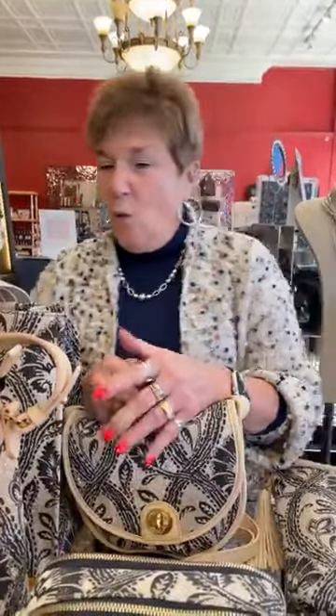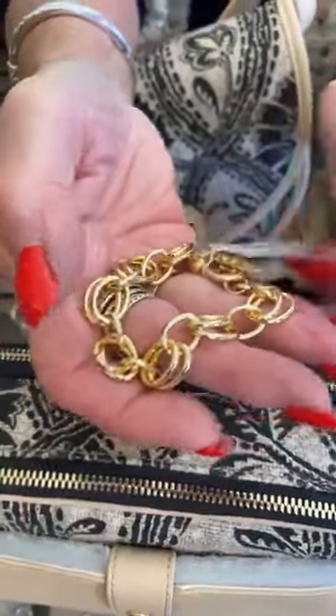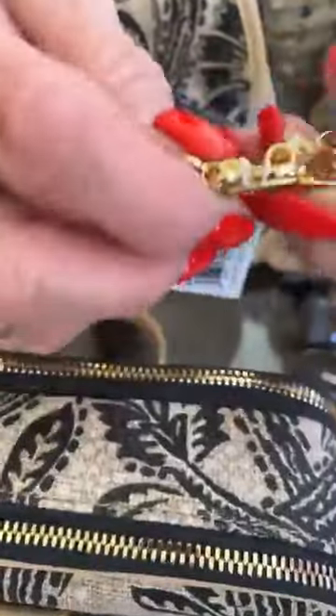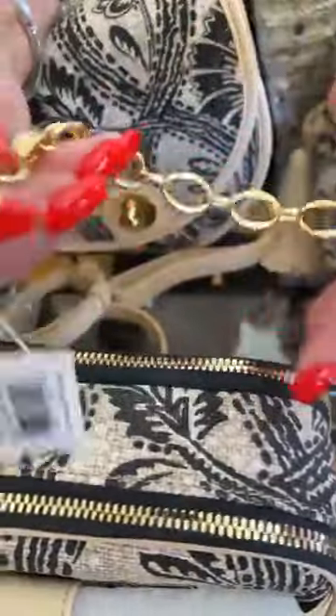Hi everybody, happy beautiful sunny Thursday here in downtown Amherst! We have some really pretty new Spartina to show you today and I'm pretty excited about it. First we're going to show you this really pretty gold bracelet — it is the double link toggle and it's $42. It's really a cool bracelet.